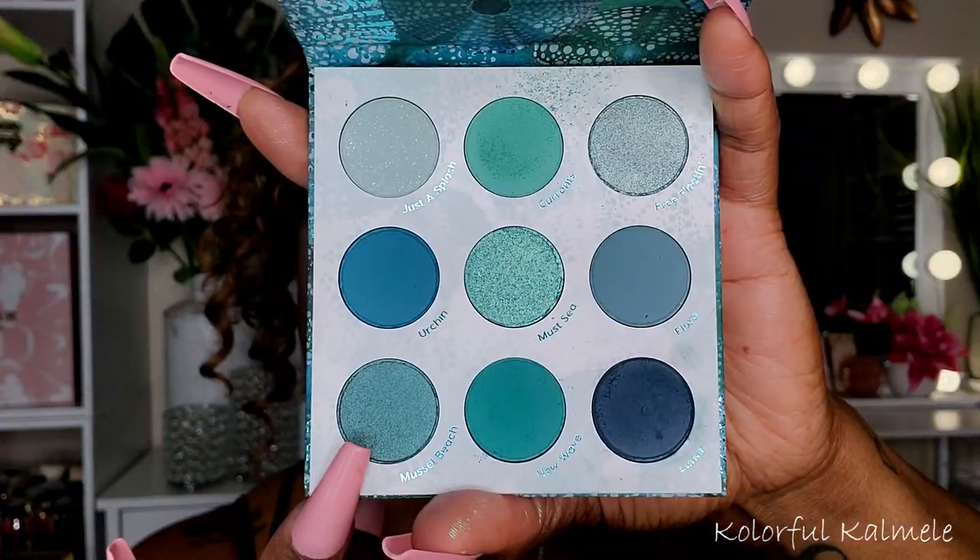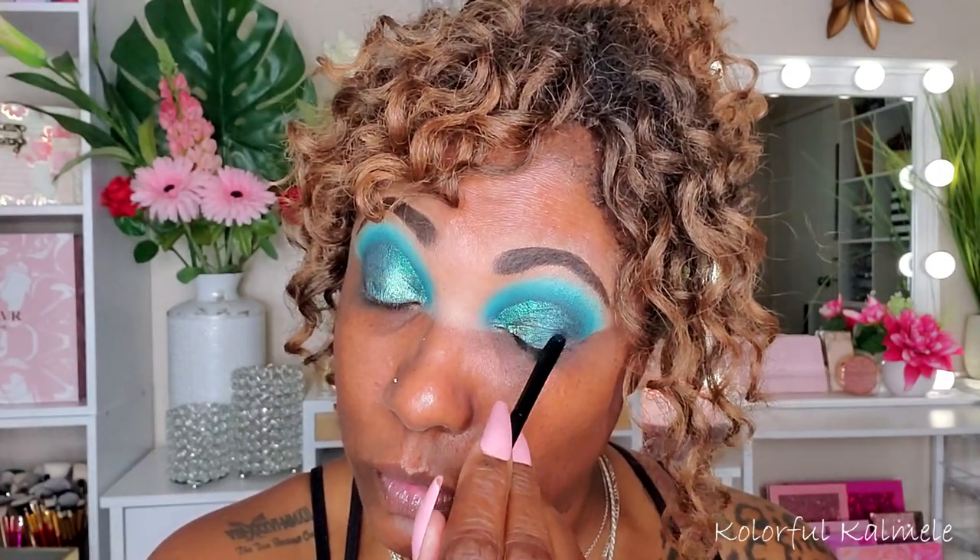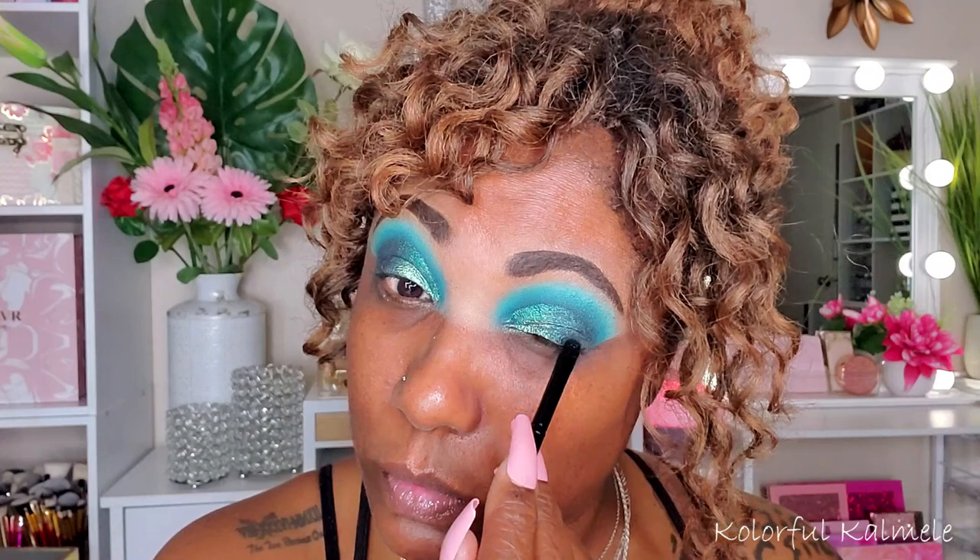Going back into the palette, I'm going into a dark satin called Muscle Beach and tapping that right next to the first shimmer, blending those edges together. It's a really pretty dark satin-type shade — it actually looks like it might be two colors together, so it could be a duochrome; don't quote me on that. But it's very pretty and it's helping to deepen up that outer corner, blending beautifully with the other shadows.